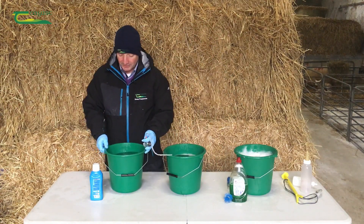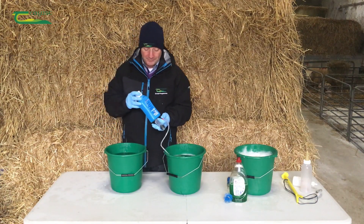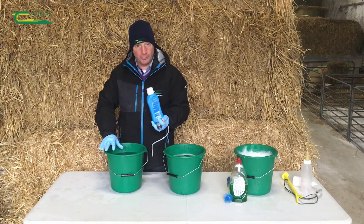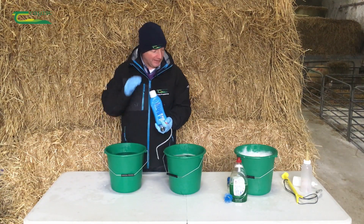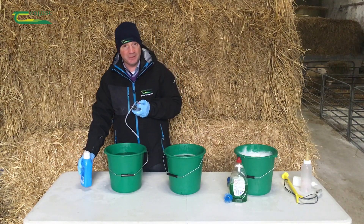Our third bucket contains our sterilization fluid. This is a five-litre bucket, and the sterilization fluid requires one cap full per five litres. It lasts for 24 hours, provided we keep it clean — and that's the reason why we're cleaning everything before we get here. It sterilizes the equipment in 15 minutes.